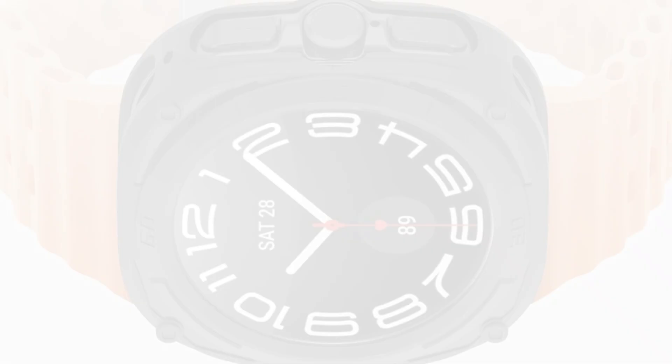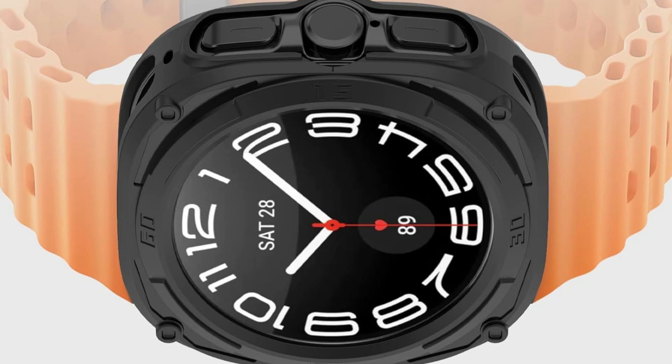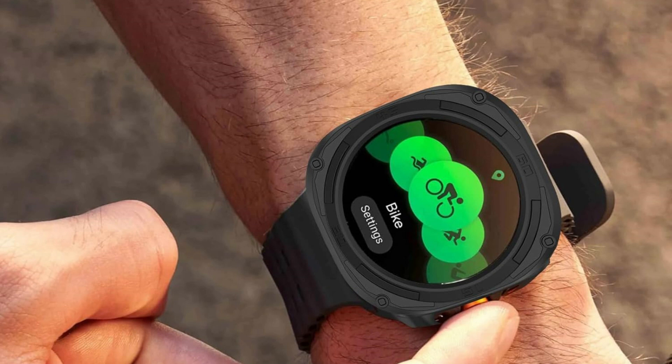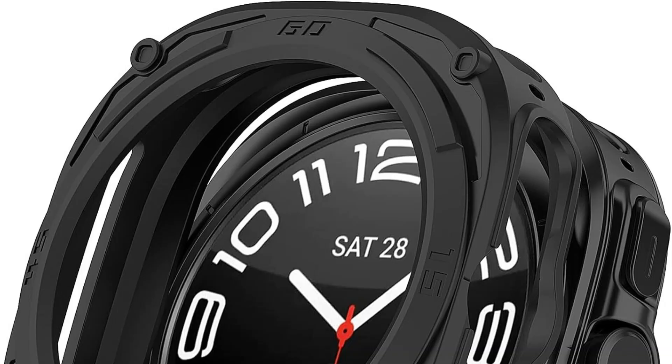This guarantees that wearing your Samsung Galaxy Watch Ultra with this robust case on your wrist won't feel heavy or unwieldy. Wearers will value the smartwatch's ability to combine robust protection with a stylish design that preserves its visual appeal, making it the perfect companion for both everyday activities and daring adventures.